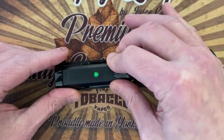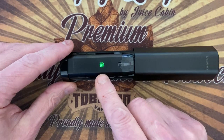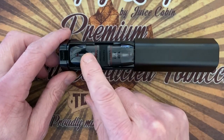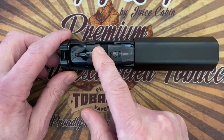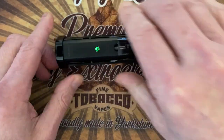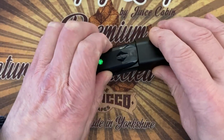You just push it in, and it charges itself. If you go on a journey — for me, this is what it's all about. I just fill up two pods and I have spares. This is such a nice idea, I can't get over it. Let's have a look at the pod itself.